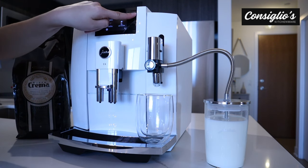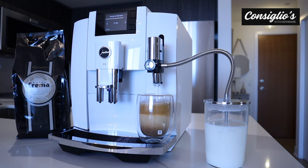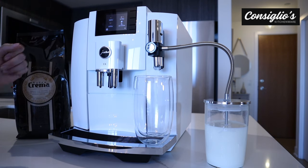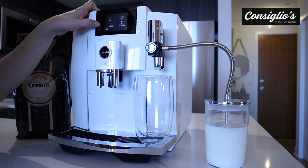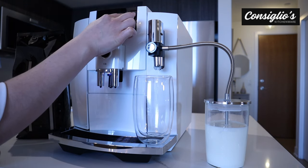Next, we're going to prepare a flat white, and then a flat white with the extra shot function. Keep in mind that the extra shot version of a beverage does contribute to the total amount of beverages the machine can make — the 17 beverages capable on the E8.